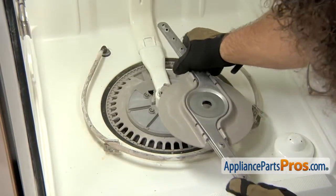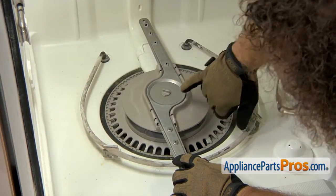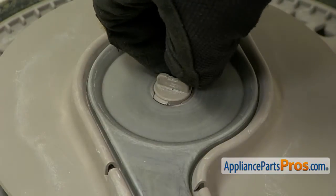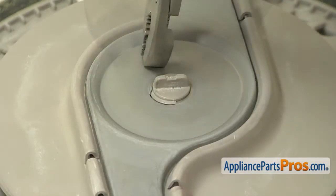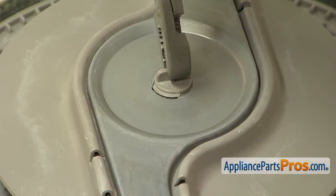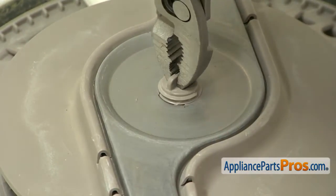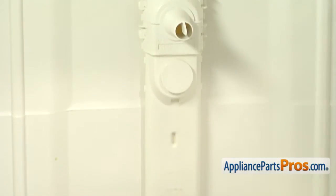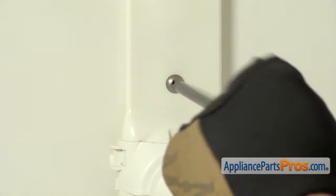Now we can put the spray arm back on. You want to set it down onto the screw part and try to make sure that the start of the thread is right in this little cutout. Remember, it's reverse thread so we're going to go counterclockwise to tighten it. If you have to, you can grab the screw part with your pliers and lift up on it to make sure that it goes above the cutout. Then you can turn it and tighten it down. Now that we have the spray arm attached, we can put the screw in that holds the water supply tube to the back wall, using our Phillips screwdriver.